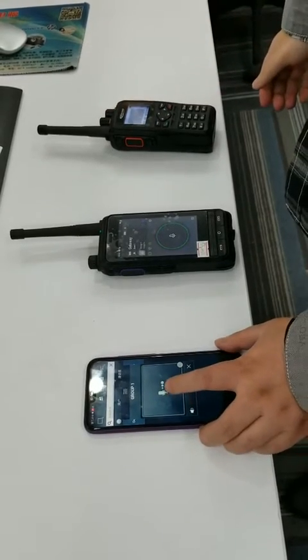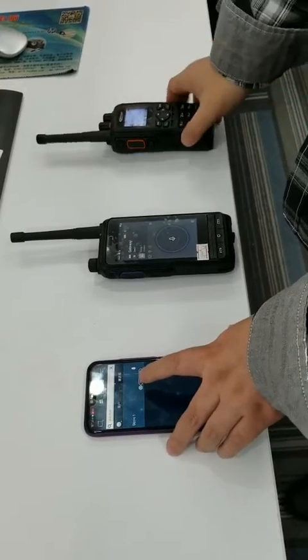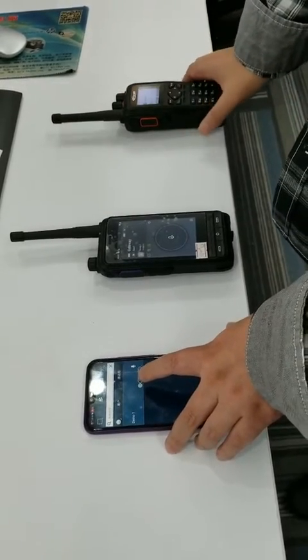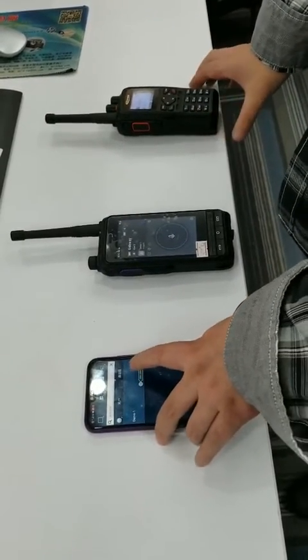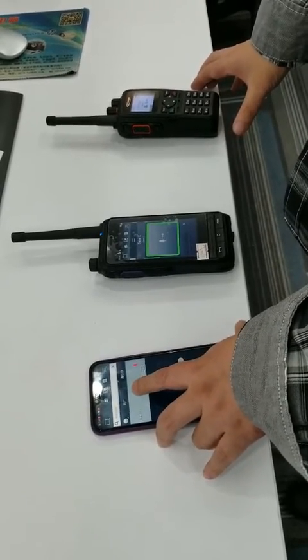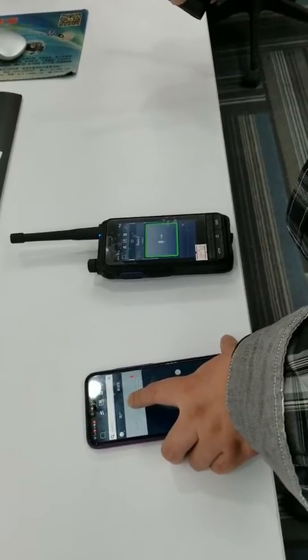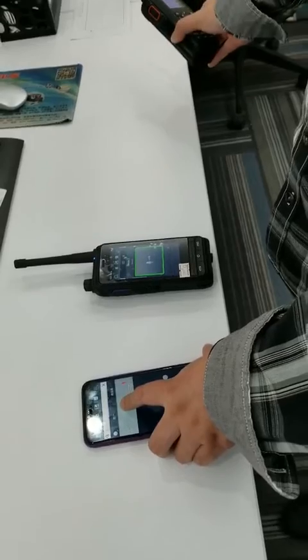Okay, now let's transmit from the Workflat and this radio will receive the voice. Hello, hello. One, two, three, four. One, two, three, four. One, two, three, four. Thank you.